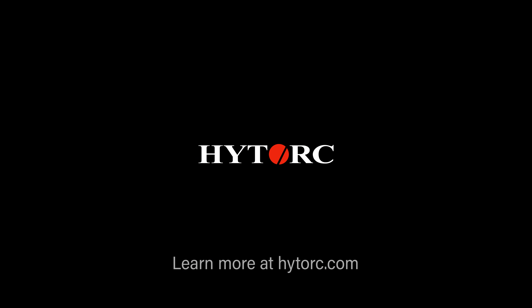Hey everyone, Hardy from HiTorque. Today I'm going to tell you about our 71 Series quick couplers. These are coming standard on our new Vector pumps and standard on our MXT Plus tools.